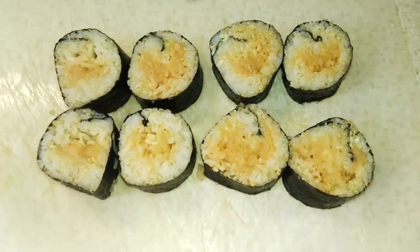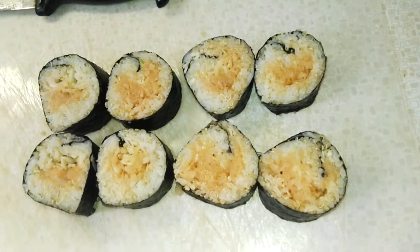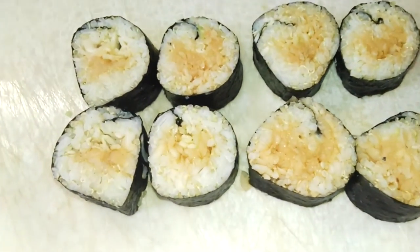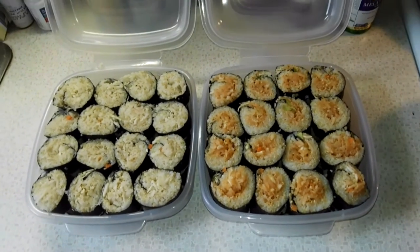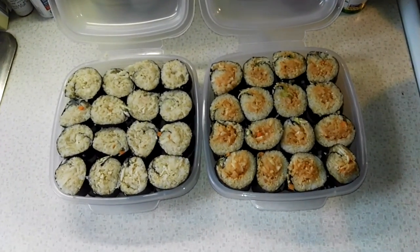There you have it — one sushi roll all cut up, and it looks really awesome. You can put whatever you want in these; this is just a general idea of how to make sushi. Cutting was a success — I've got both kinds here, two pieces deep each — so much sushi! There's still one whole roll of each in the fridge as well. Hope you guys give this a try. Happy new moon — I hope you're able to let go of what no longer serves you during this time. See you in tomorrow's video!